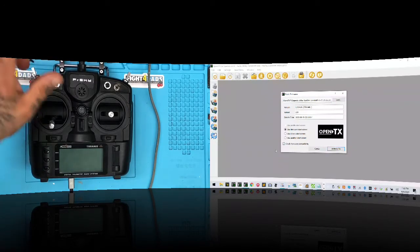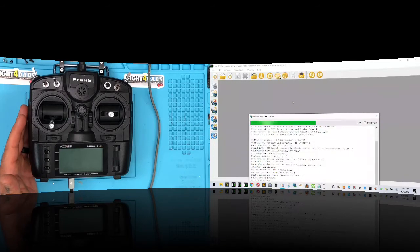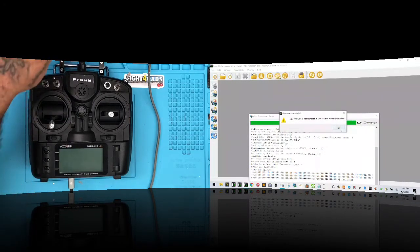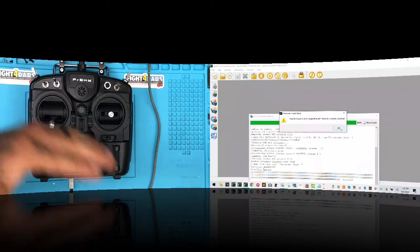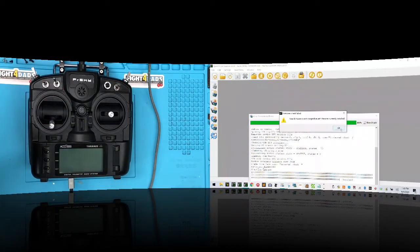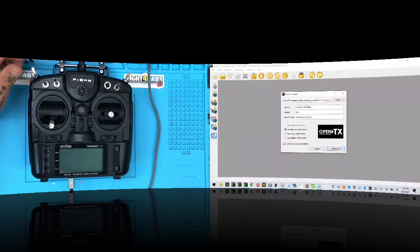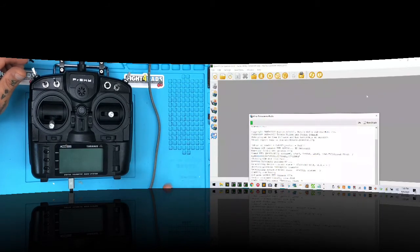I want to flash the bootloader only, with the radio off and USB plugged in. You'll see an error because the system detects a bootloader file from a QX7 and believes that's the right radio profile. Just close this error, go back to the firmware file, remove the wrong file, and click 'Write to TX.'